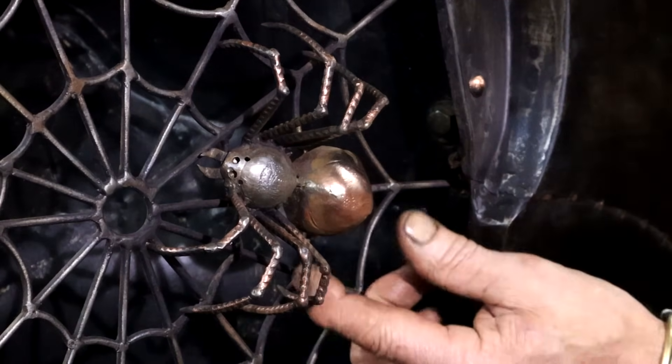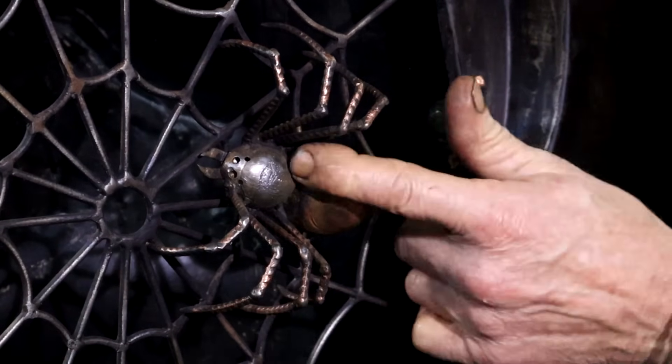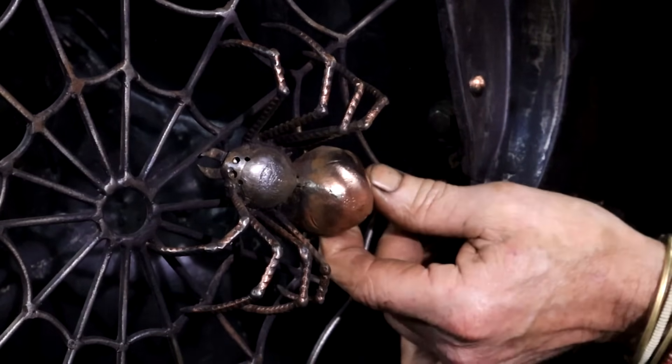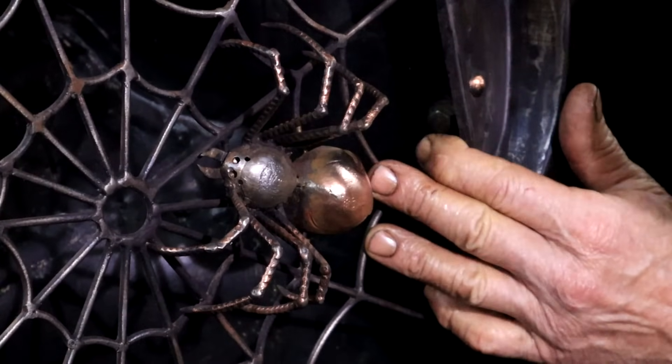Many people have asked me how I made this spider. Today I'm going to show you how you can make a mean-looking spider yourself — it's not that difficult and I'm sure you can do it.